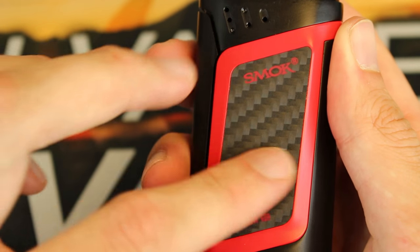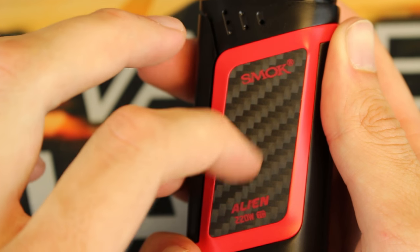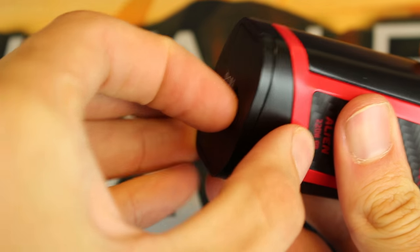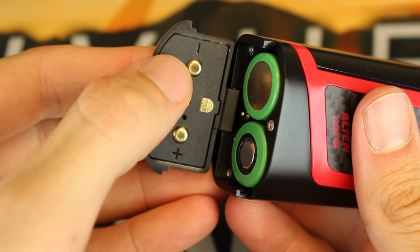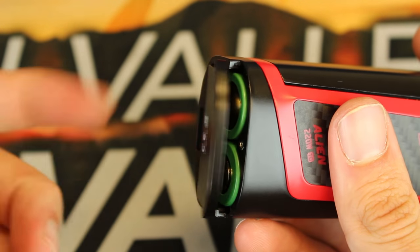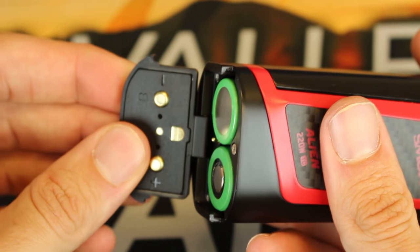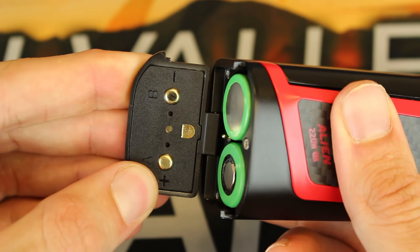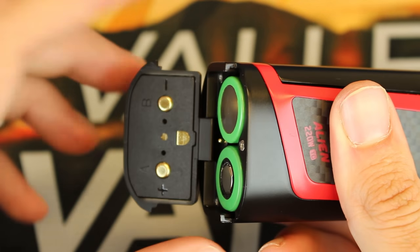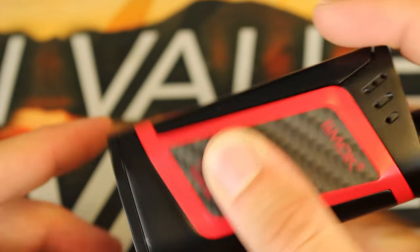This carbon fiber has a nice actual texture to it — not smooth like the 213 — this feels like real carbon fiber finish. There are more venting holes up top. On the bottom you have a standard battery door — you just slide it out — and A and B are marked right there with plus and minus as well. One thing to note: this is a sample version, so I'm sure it'll be fixed in final production, but the battery door does feel a little bit flimsy. When it's closed though, there is no rattle, so it does stay shut nicely.